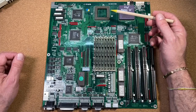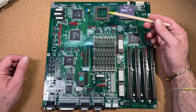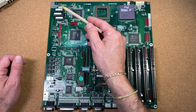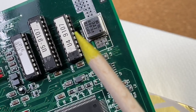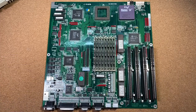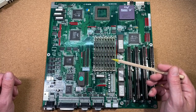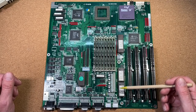Next to the CPU we can see an empty socket for upgrade purposes, which we will use later in this video. The bus clock here is fixed with a 40MHz crystal divided by 2 for the 20MHz — a given fact we need to deal with. In the middle we have 8MB of RAM, and next to it in a very unusual position, the AT power connector.